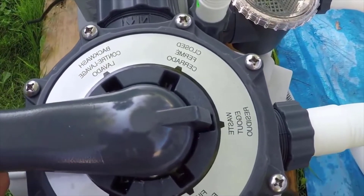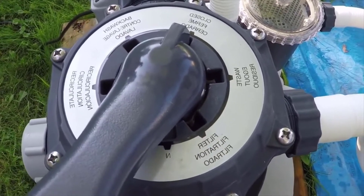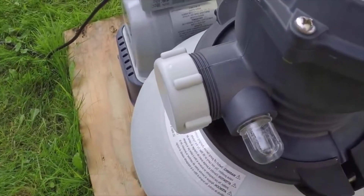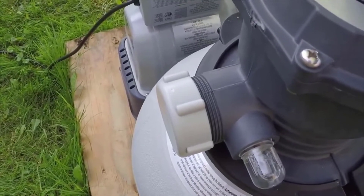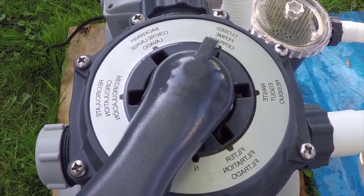There is another option — the closed option. Let's say that you had it on waste, you turned the pump off, but water is still coming out the drain right there and you want to put the cap and stuff back on. Just flip it over to closed — that'll prevent the flow of water, and then you can go ahead and replace that cap.